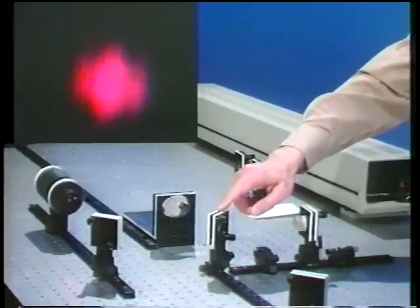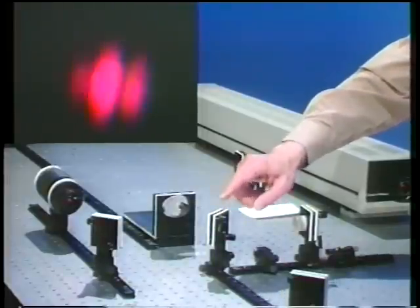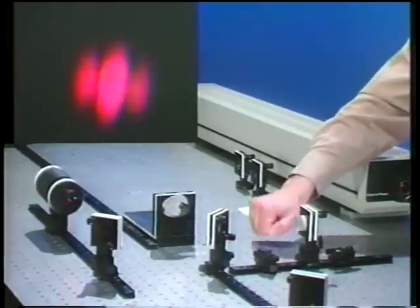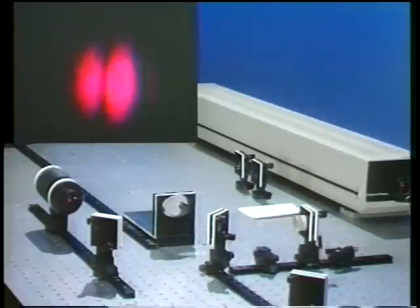I can also tap the beam splitter here. And again, it looks as if there's no interference at all, because I'm shaking one of the mounts.